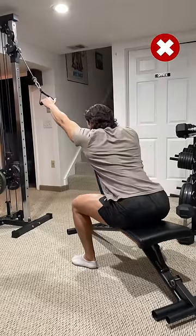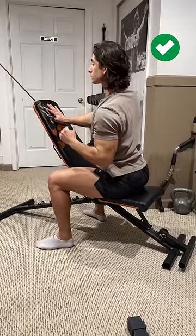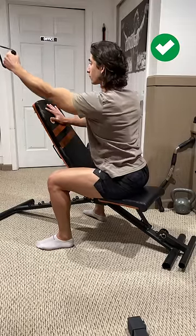Next, as opposed to leaning forward, place your non-working arm firmly on the bench for support and brace your core to maintain a neutral spine. This will allow you to use your ribcage as leverage for more emphasis on your lat.